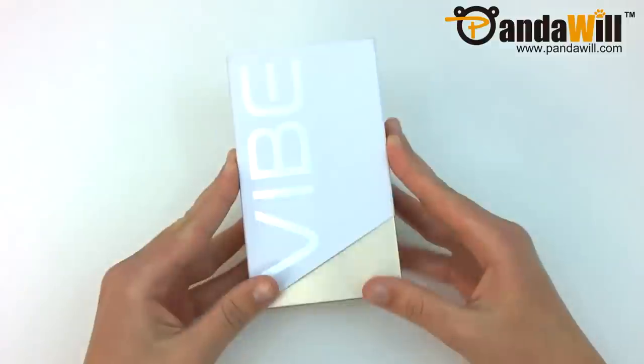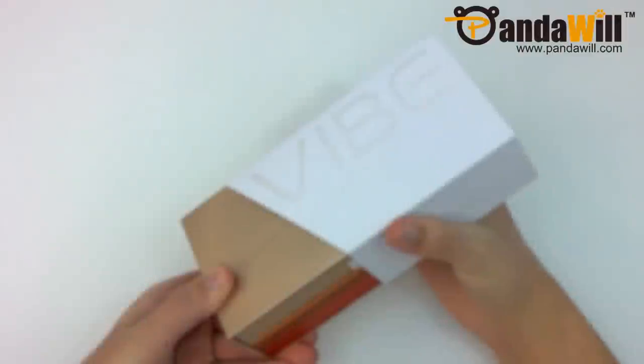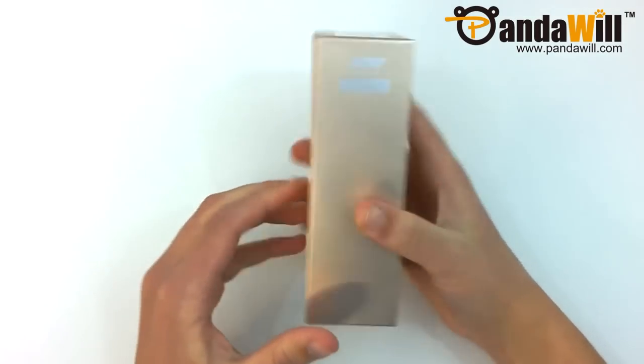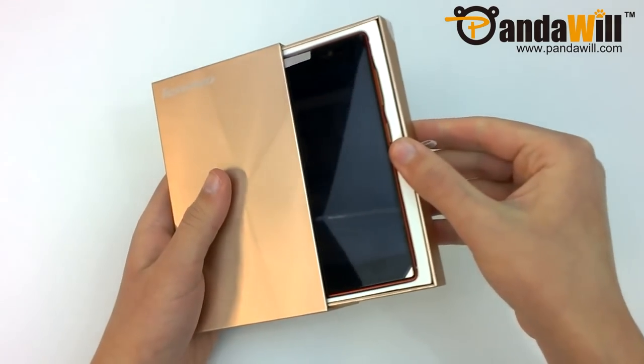As you can see, the packaging has a nice overlay piece with Lenovo's Vibe branding on the front. Lifting that off, you can see the nice golden packaging with Lenovo's logo on the top left. Moving to the left side, you'll find the MediaTek logo. To start the unboxing, you just pull the ribbon on the right side of the box.